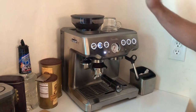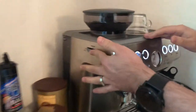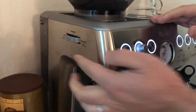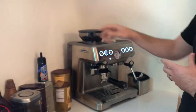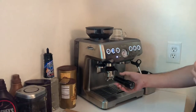You can change the grind size and the amount of grinding using two different controllers on the device — one is for the amount and the other is for grind size. If you see the brewing result is different from what you want, you can adjust these two controls accordingly.